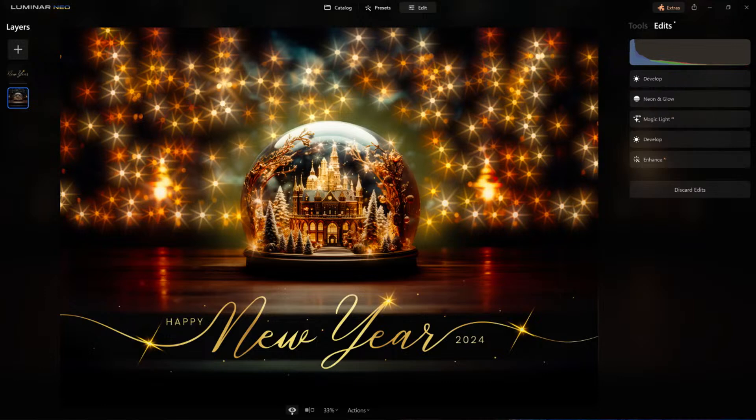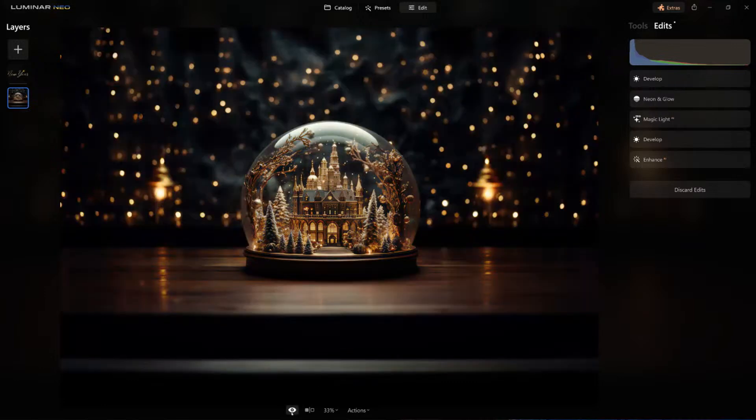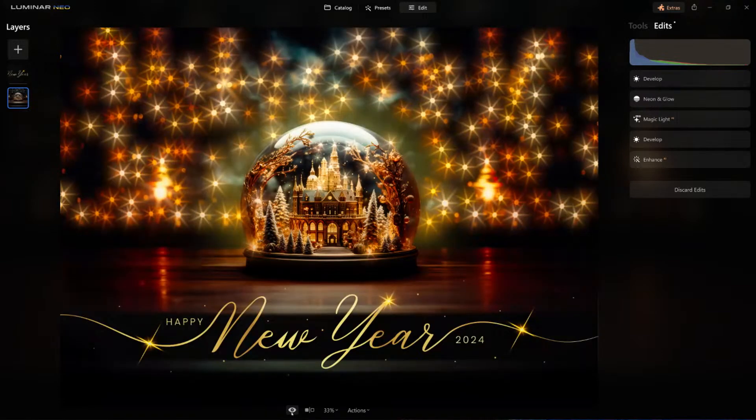So there we have it. We went from a simple 5x7 okay-looking image and then with magic light, neon glow, and using layers, we're able to transform it into a beautiful postcard that we can put on the holiday card list.